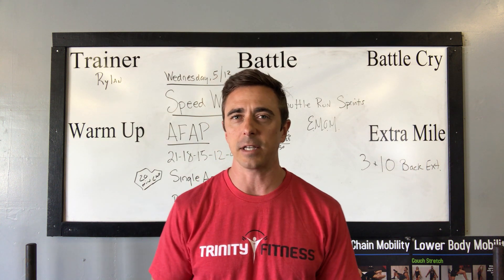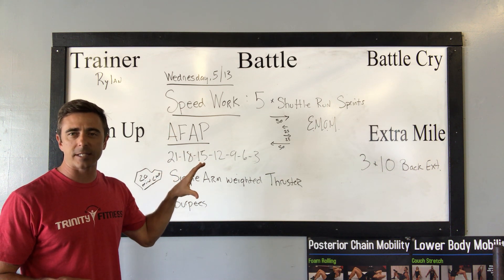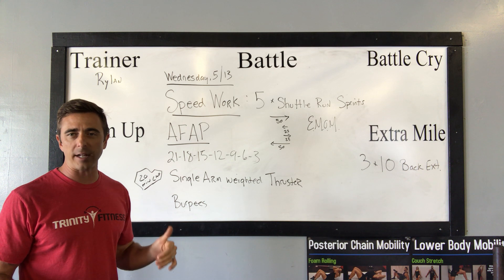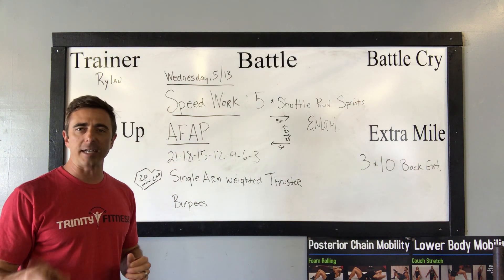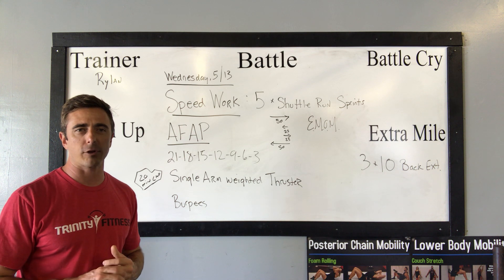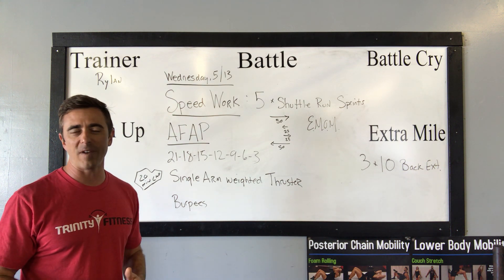The battle plan today is as follows. You've got some speed work to take care of — five sets of every minute on the minute, 75-meter sprints. You'll sprint 50 out, 25 back, 25 out, and 50 all the way through the finish line. Make sure you guys get real warmed up before you get into the sprints. You don't want to pull a hamstring.